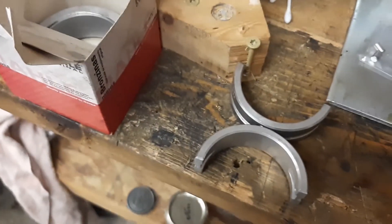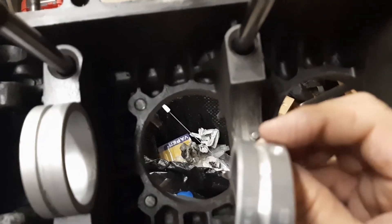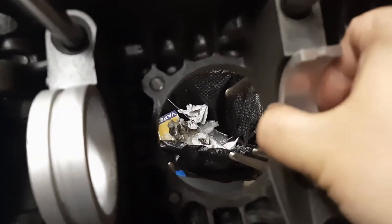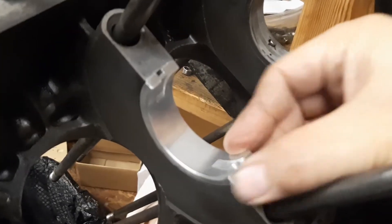Then the number two bearings are the clamshell halves. The hole on the crank is on the flywheel side, which is that way. So this will sit in here. There we go — now that's nice and seated.